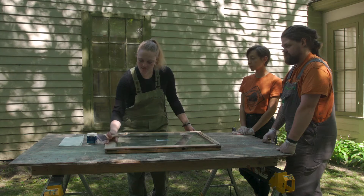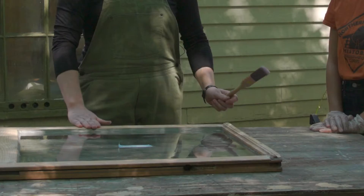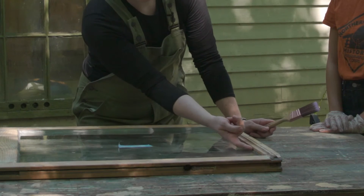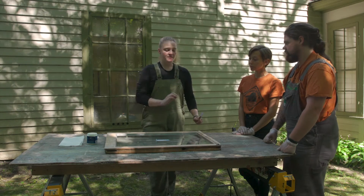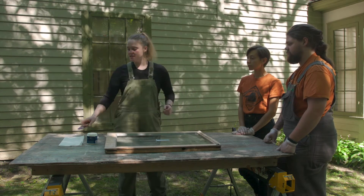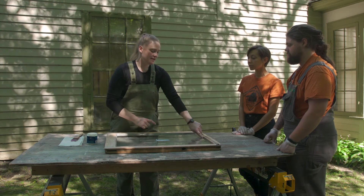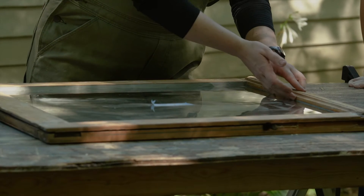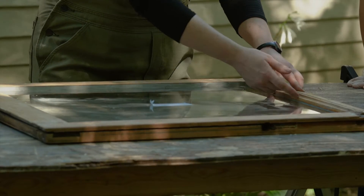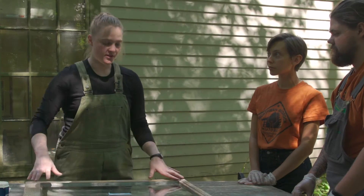We are working with a lower sash, and the elements we will be painting are these front-facing pieces, and also there's a small edge right along here that we will also be painting. There's no glazing putty visible on that side, and that's because with some lower sashes you actually have to slot the glass up into a channel at the top. When you do that, it's going to be flat against here, so we're going to paint it and still seal it, but it won't be as obvious as painting onto the glass on the other sides.